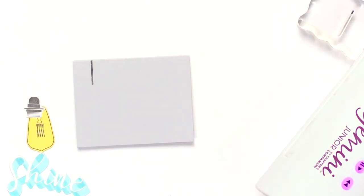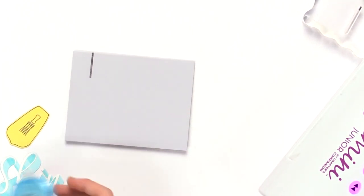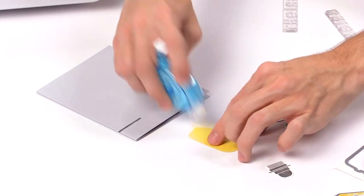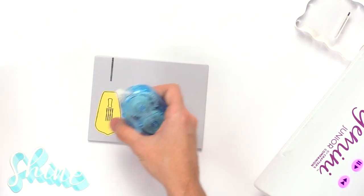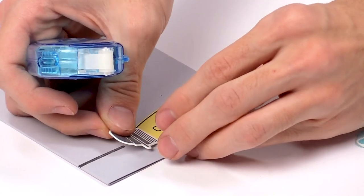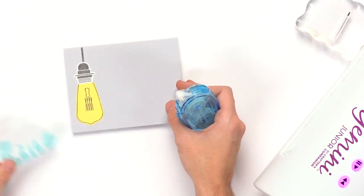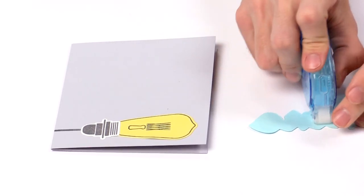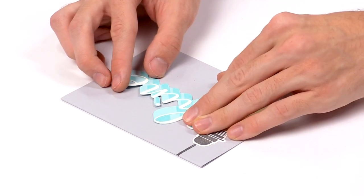I'll add these pieces down onto the card using Scrapbook.com tape runner for adhesive and adhere that piece down. Then I'll take the top of the light bulb, add a little adhesive, overlap it with the light bulb, and adhere it down onto the card. Then I'll take the shine piece, add adhesive, and overlap it with the light bulb and add it down onto the card.